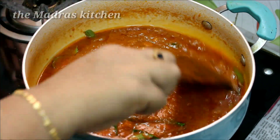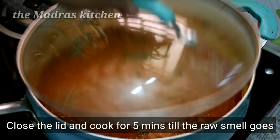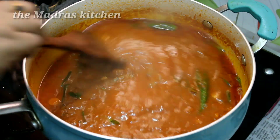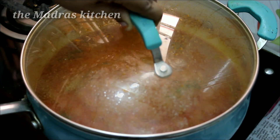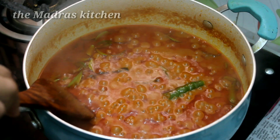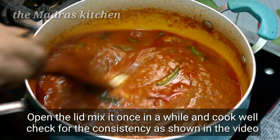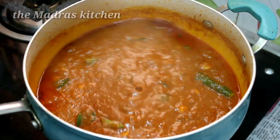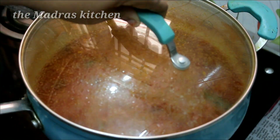Now I'm going to cook for a little bit. Let's cook for a little bit. Let's do medium flame. Let's put the green in.